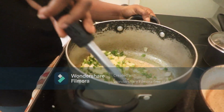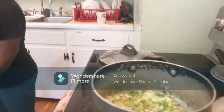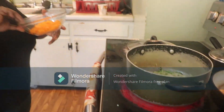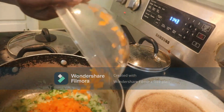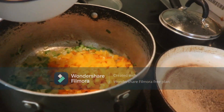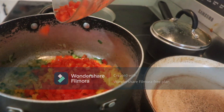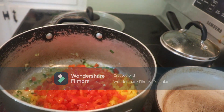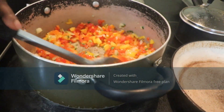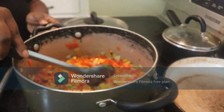I will allow it to fry for a bit. Let it fry. Now it's fried — this is not pepper, this is orange bell pepper. Yellow bell pepper. This is red bell pepper. Now you can use any bell pepper that you like — if you have only red, use red; if you have only yellow, use yellow. I will allow it to fry for some minutes so that it can bring out the flavor. Fry for five minutes and that will bring out the flavor.